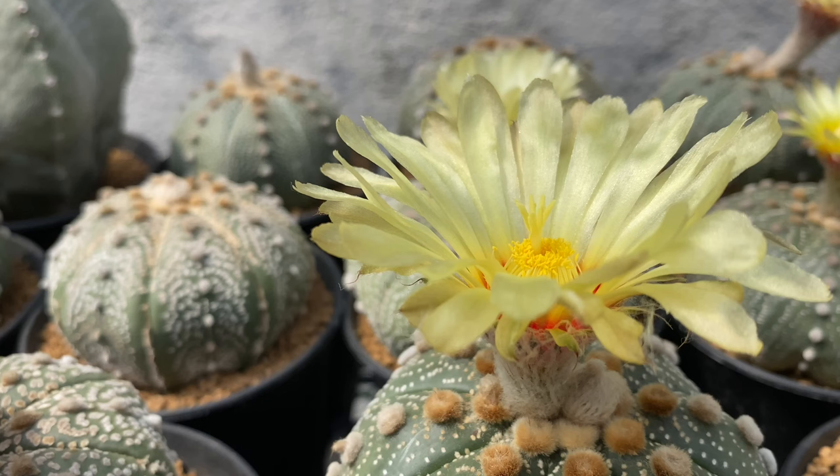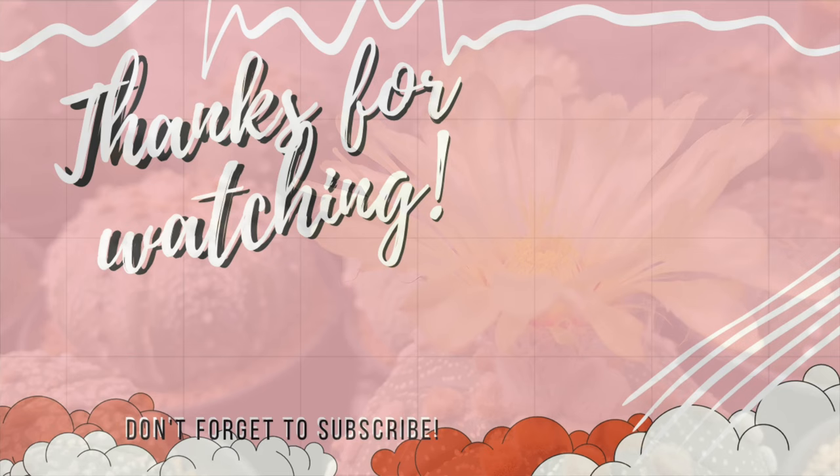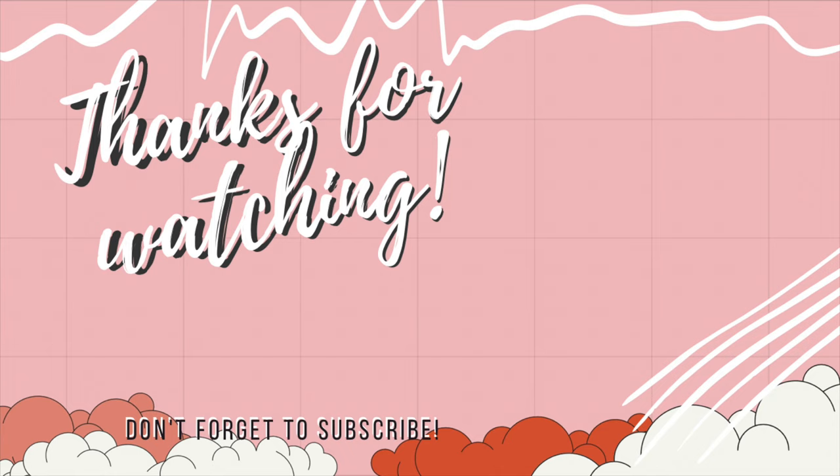If you have questions, suggestions, and feedback, don't hesitate to comment. I read all your comments and try to respond to them as much as I can. Thank you for watching!